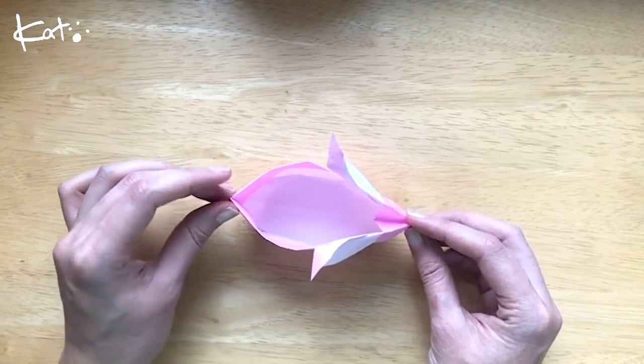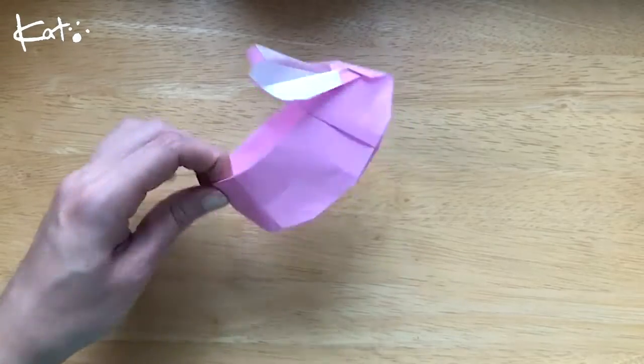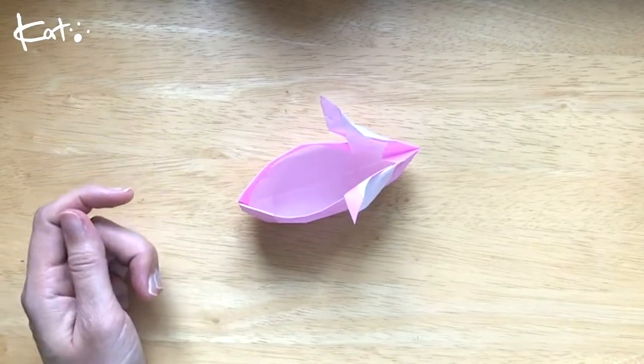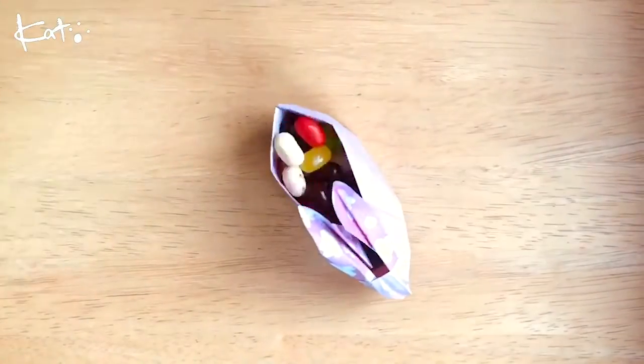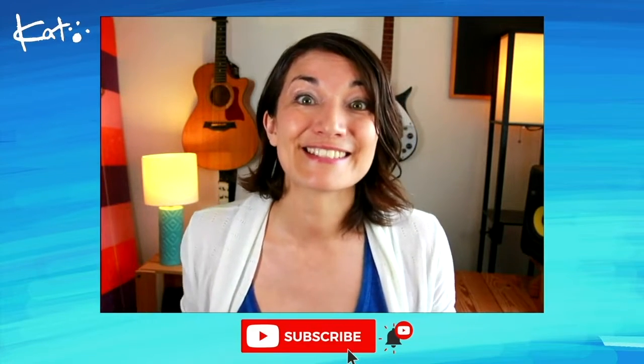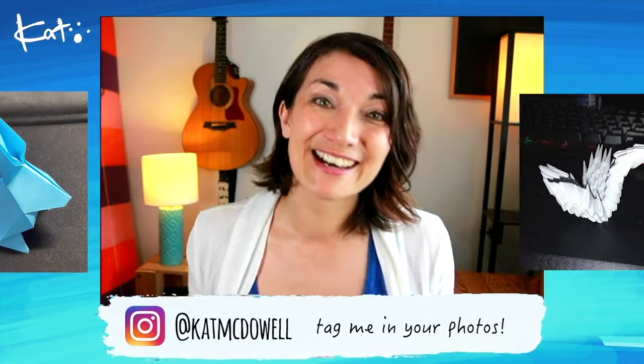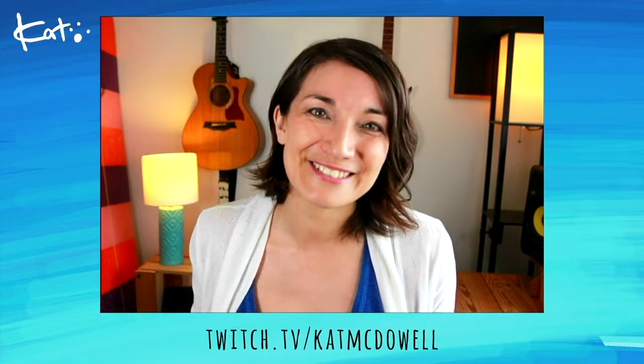Probably just big enough to fit an egg. I hope you enjoyed today's origami lesson. Remember to subscribe if you like these videos. And please, please tag me in your photos if you ever post them — I'd love to see them. I also make origami live on Twitch, so come and hang with me over there, I'd love to see you.